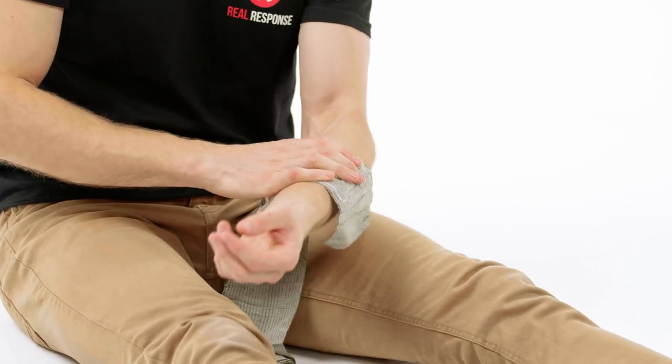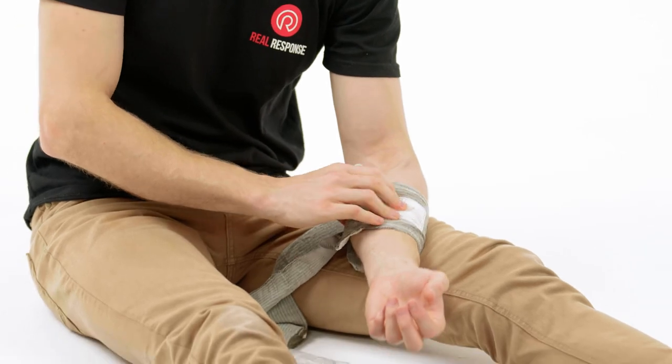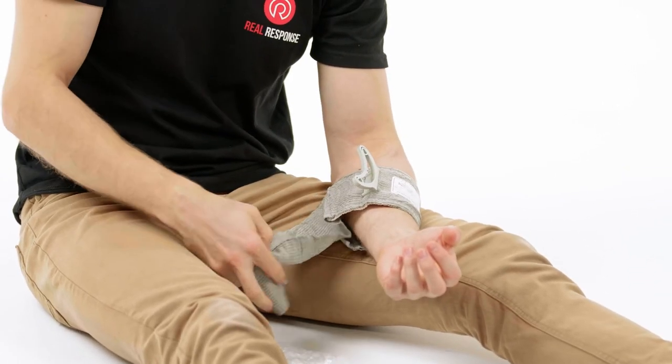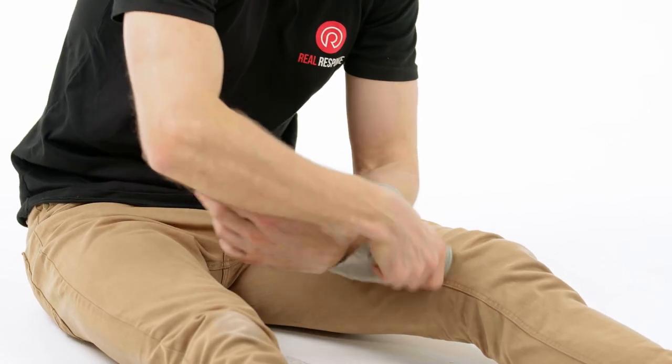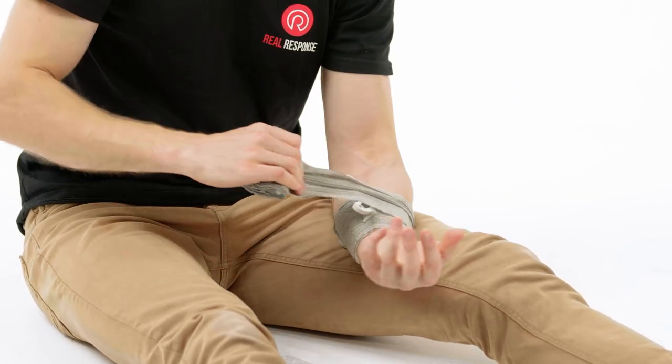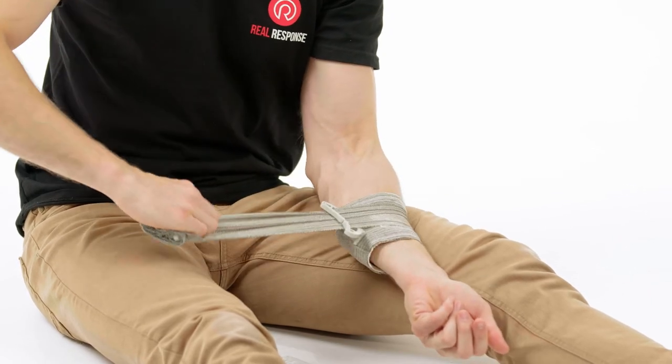Once it's out of its package, you then want to place the bandage straight over the wound itself, ensuring the pad is putting pressure on top of the wound. Once you've done that, you then want to anchor the bandage, ensuring that it doesn't slip, because this can be the part where it's difficult to apply.